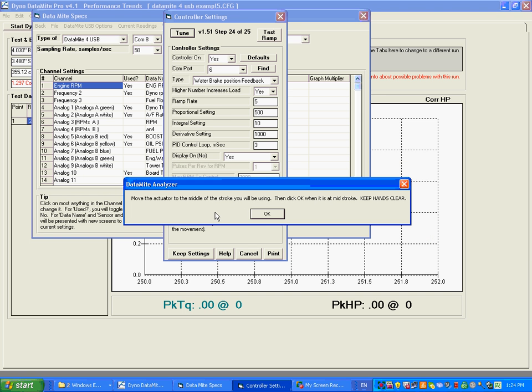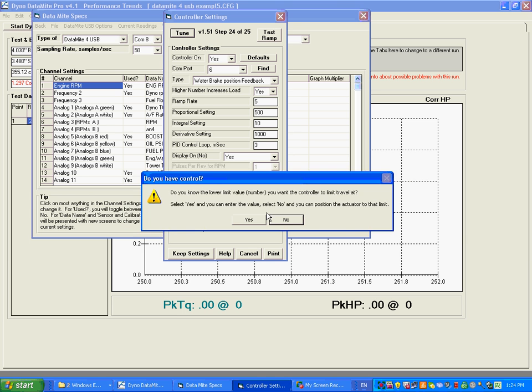It says: move the actuator to the middle of the stroke. I've moved the actuator to the middle of the stroke and I'm going to click okay. Keep hands clear as it says.